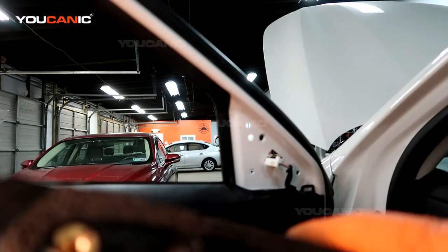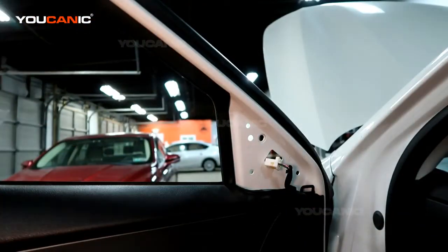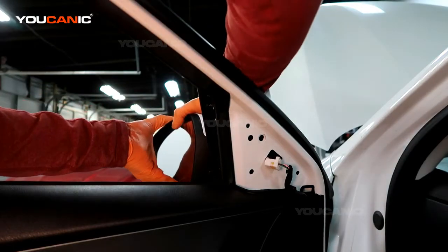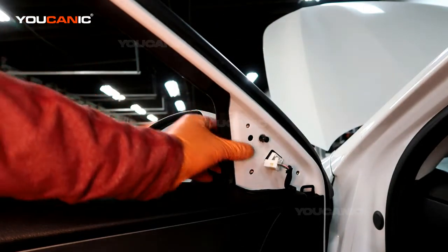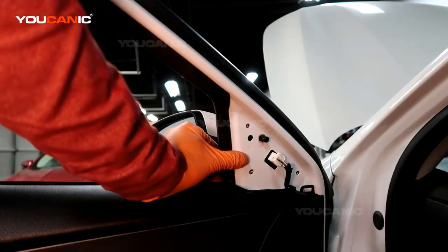Now for ease of putting it back on, put that screw back in with the clip back on. This way, when you line it all up, you literally just have to snap it in — and it's not going to fall out because the clip holds it in there. Then put that electric connector back in.